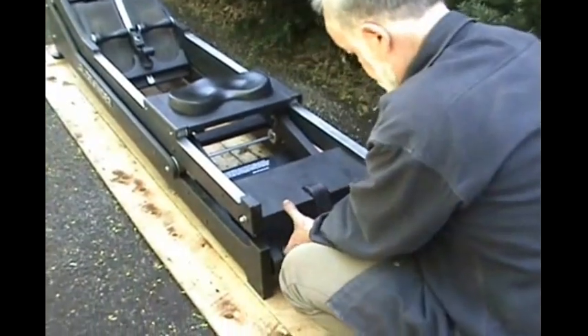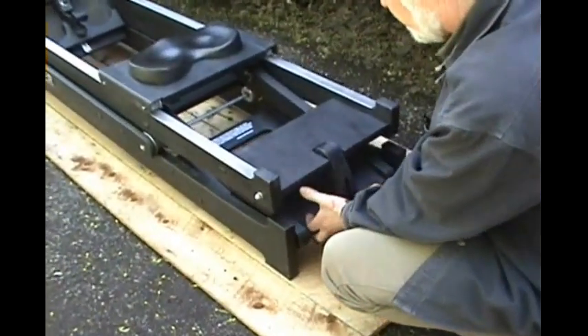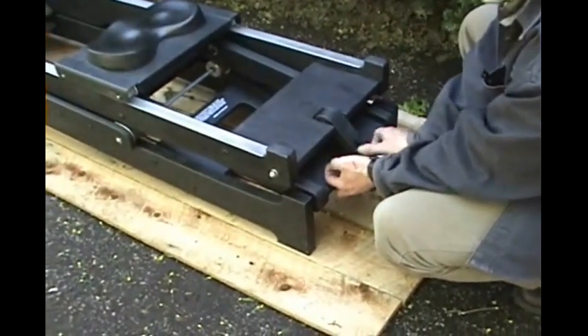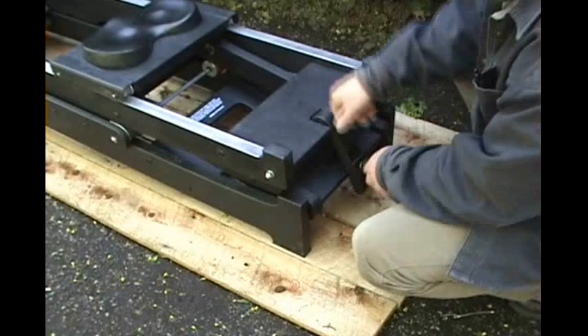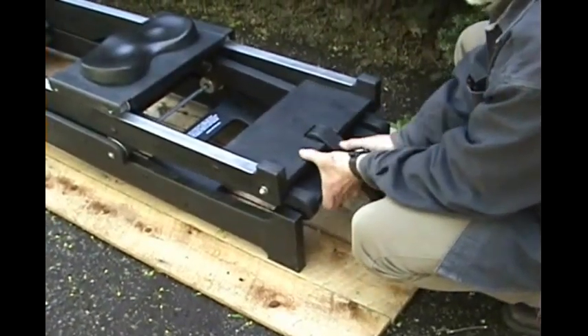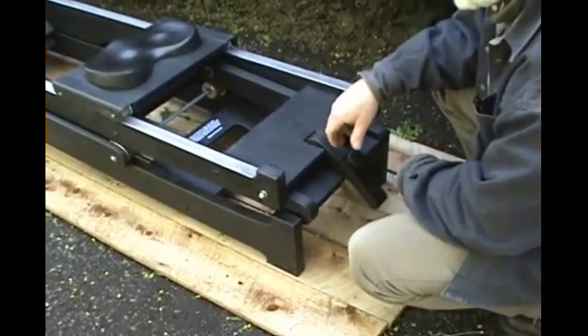I'm coming back here and adjusting the gradient of these rear tracks. A steeper gradient would result in a higher handle return force, while a lesser gradient would produce a lesser handle return force.